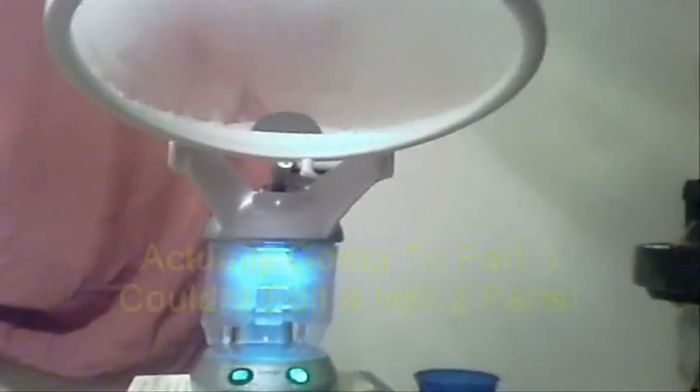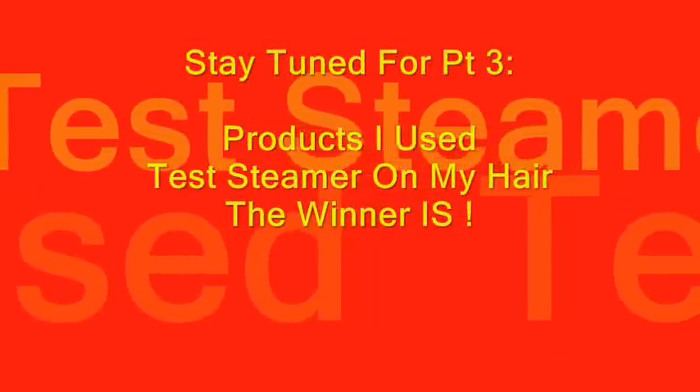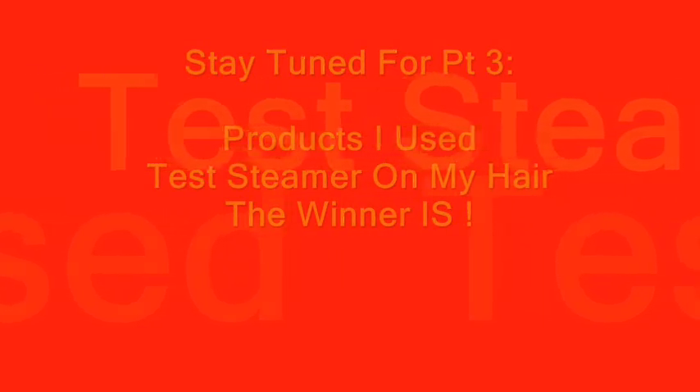So we do see that they both produce steam and they're both ready to go. Now I'm going to go over to Part 2 and tell you the products that I'll be using and which of the two — the Huetiful or the Salons R Us — is the best steamer in my personal opinion.